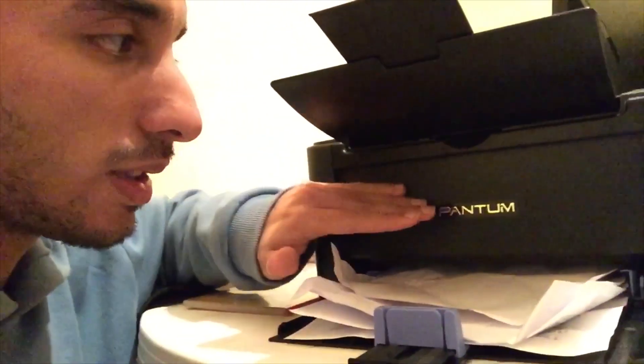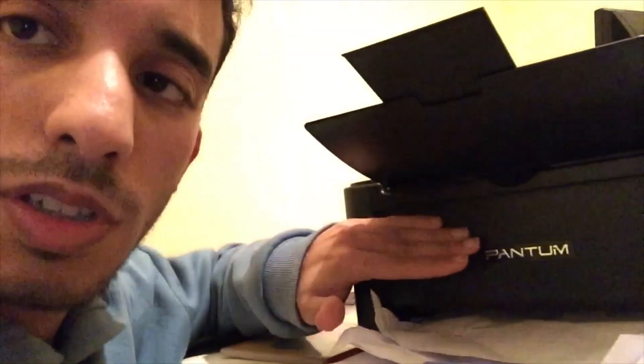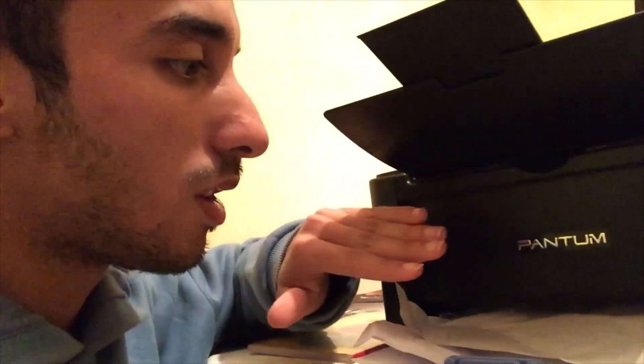Hello and welcome to my channel. In this short tutorial, I'm going to show you how to remove the paper stuck inside this Pantone 2500 printer. Without any further delay, let's get started.